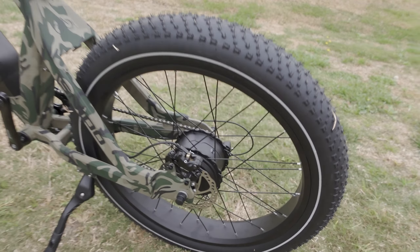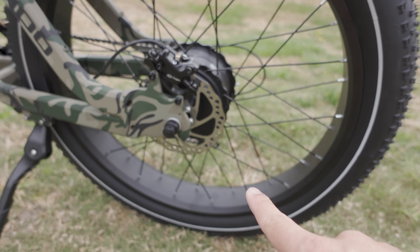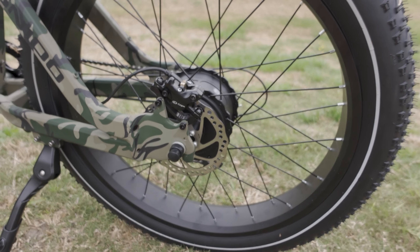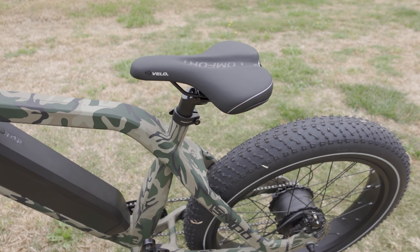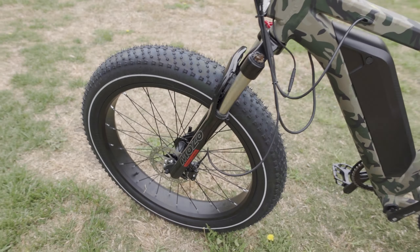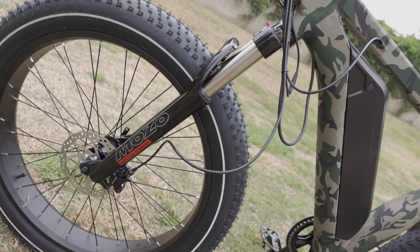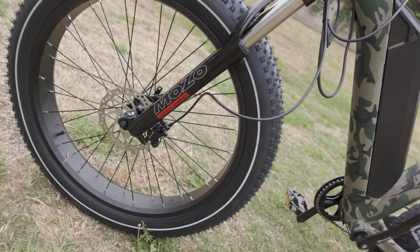It does come with Logan hydraulic disc brakes, and these look like 160-millimeter rotors. There's an adjustable seat, though no adjustable height on the handlebar. It does have Mozo suspension forks in the front, so it's a pretty nice ride up front.